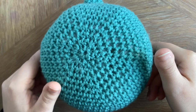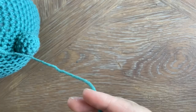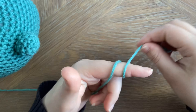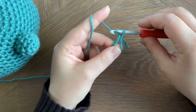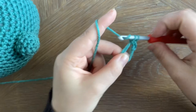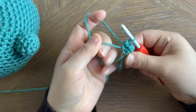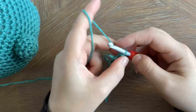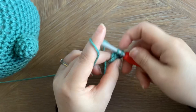Now let's make some ears. Again we're going to start by making a magic ring, then chain one and pop six single crochets into that magic ring. Now we're going to increase in every stitch — two single crochets in each stitch around — which gives you 12 single crochets. For the next round we're going to increase again: two single crochets in the first, one in the next, repeat around until you have 18 single crochets.